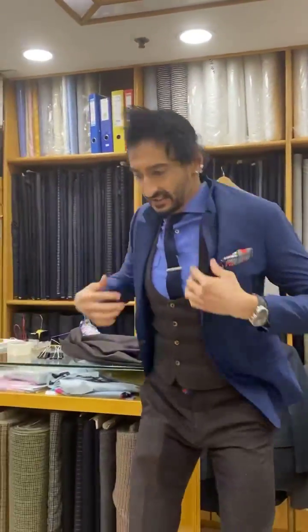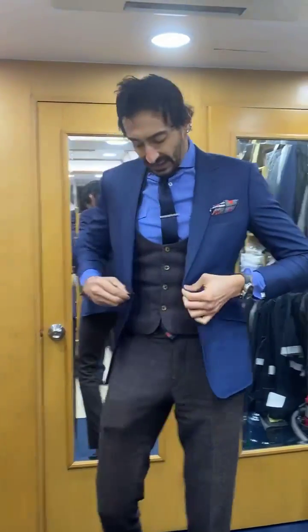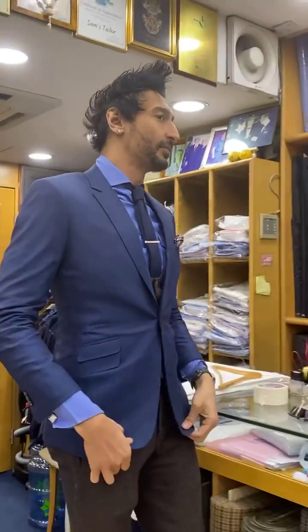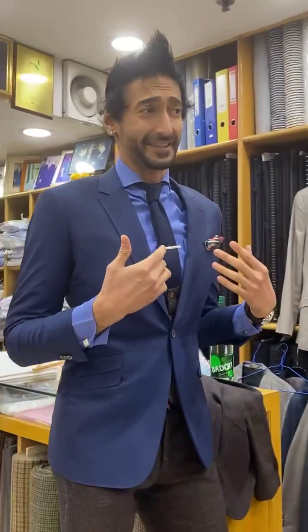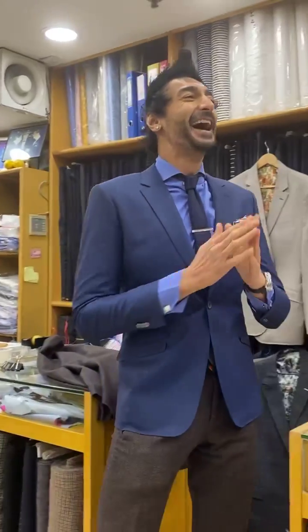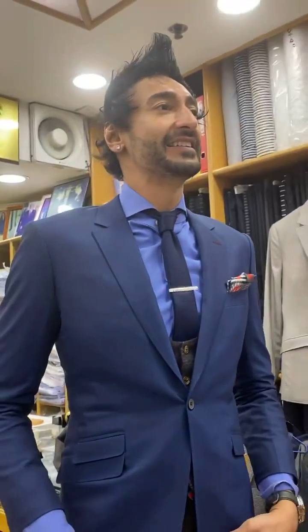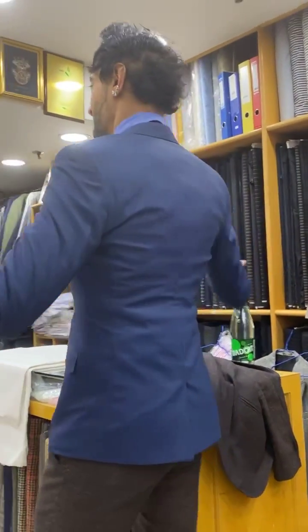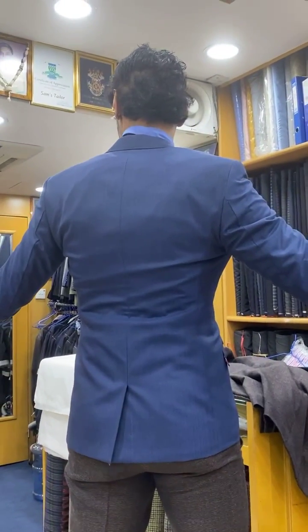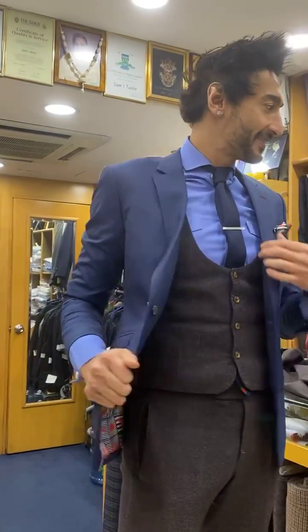So what have I done differently? I've reduced the cutaway slightly. I'm wearing a lot of layers today — I'm cold — but you should see a slight reduction in the cutaway. Look at the waist, look at the pop — it's all about the four dimensions. I think this jacket is a massive pass.